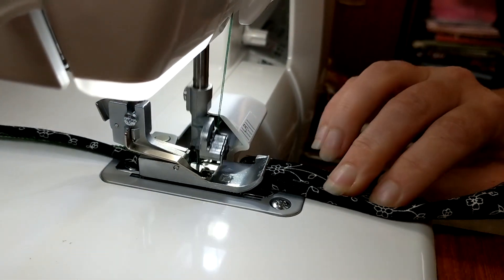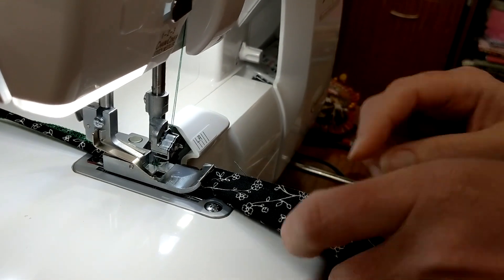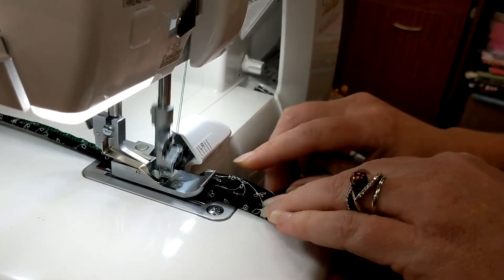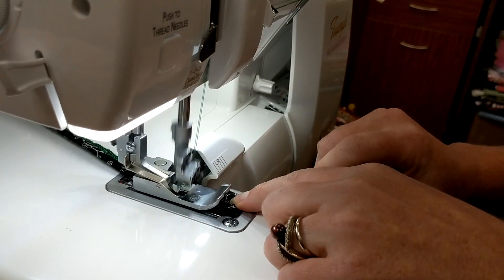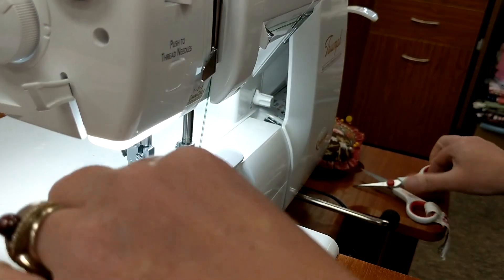You just basically continue that all the way down your strip or however much you're going to do, and you can do this on a bias or not a bias — it's up to you how you want to do your piping. Then cut it where the edge of your piping is, finish that off, and then you can add it to your fabric.